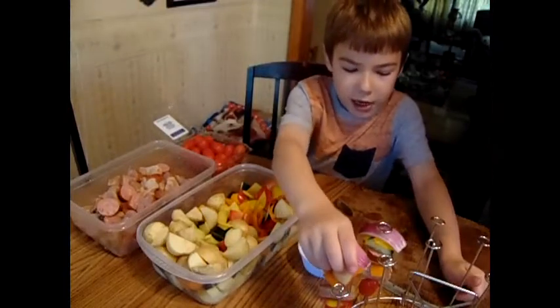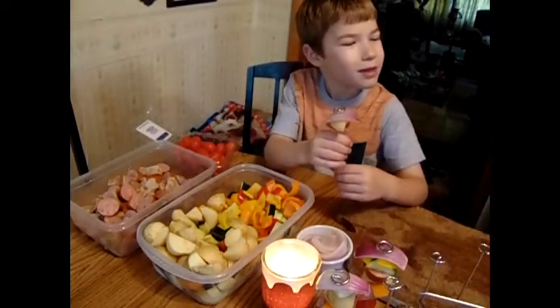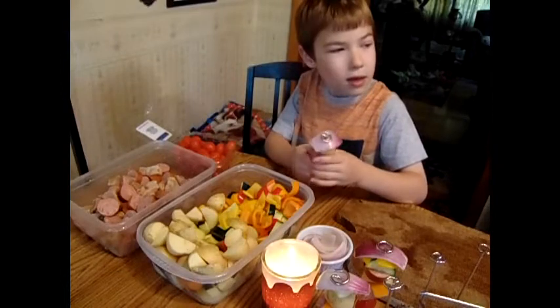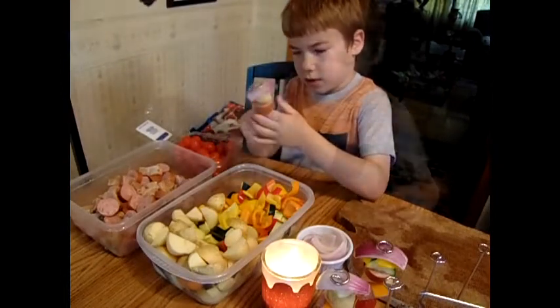The reason I put that candle out here is because we're working with onions, and it'll burn up those fumes that make you cry. So next time you see your mama cuttin' an onion, tell her: light a candle, woman.